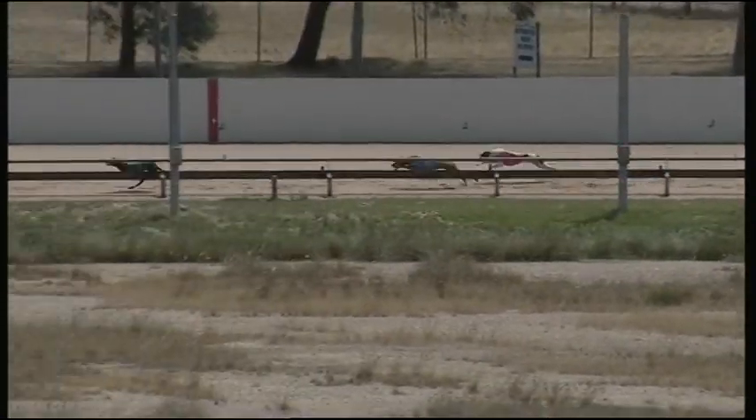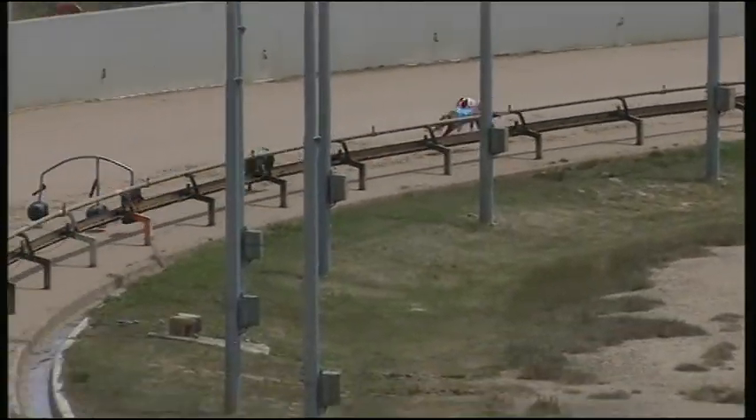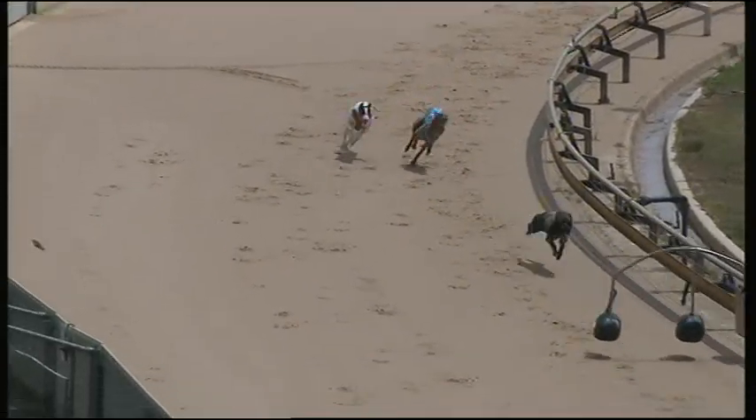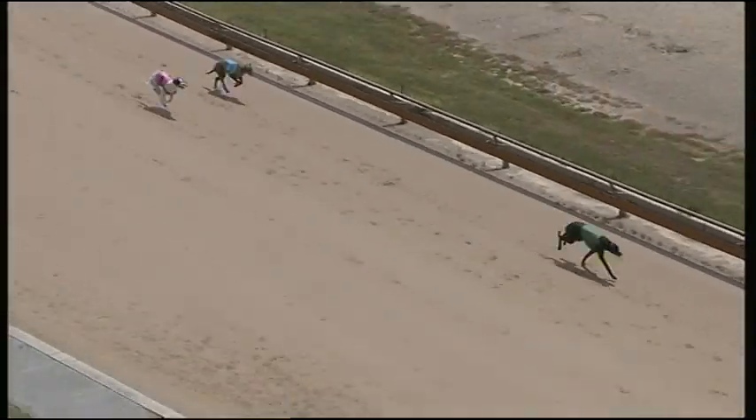Panel One on the side leads by five or six now to Dundee Dancer, a length and a half away in third was Lead the Parade. Panel One doing it nicely approaching the home turn into the straight. Panel One leads by six or eight over Dundee Dancer, then Lead the Parade down the outside.